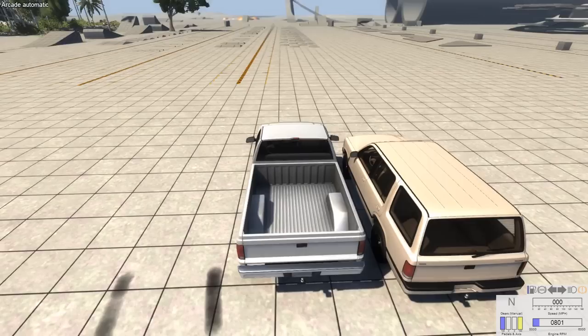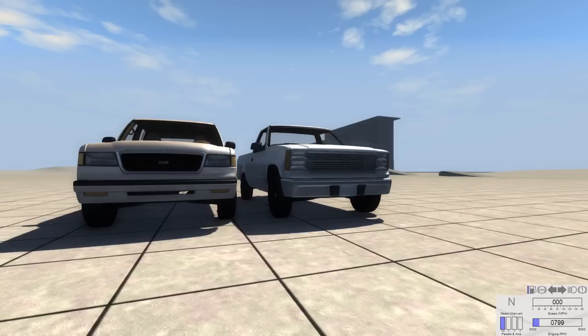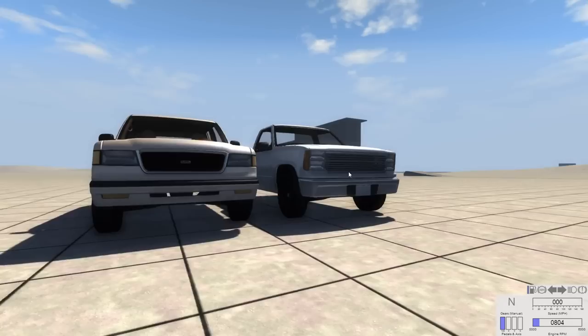You would think it'd be pretty similar because all you're doing is you're taking the truck, you're throwing a roof on it, and you're throwing some seats in the back, and you made yourself an SUV. But you'd be wrong. They are very different, and if you look at them from this angle, you wouldn't even know that the underside of this vehicle is identical between the two. The engine, transmission, suspension, frame — all of that is the same between these two, but the bodies are totally different.